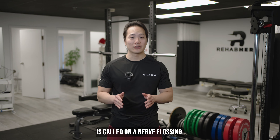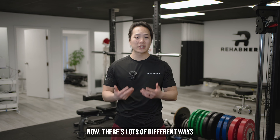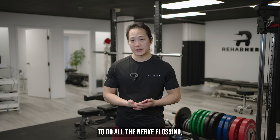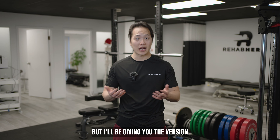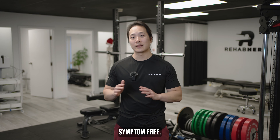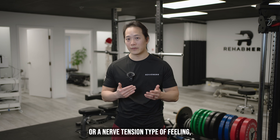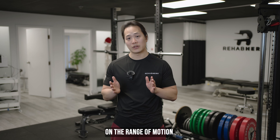The next exercise is called ulnar nerve flossing. The point of this exercise is to introduce some ulnar nerve mobility. There are lots of different ways to do ulnar nerve flossing, but I'll be giving you the version I like to give my patients. When you're doing this exercise, it's really important that you're doing it symptom free. So if you feel an excessive stretch or a nerve tension type of feeling, you want to cut down on the range of motion.